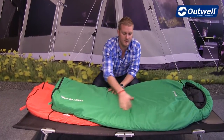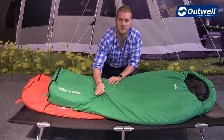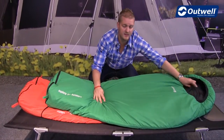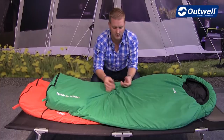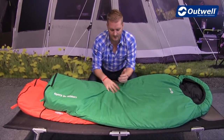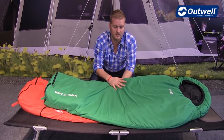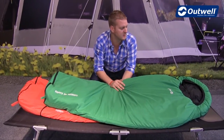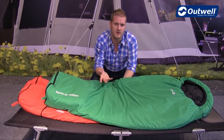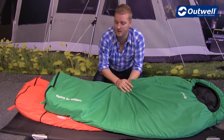Construction wise, the outside of the bags is a microfiber polyester, so a really soft comfortable feel to that. On the inside we actually have a brushed polyester finish, so again a really soft and comfortable feel for the kids. The filling we use is a single layer isofill — nice and warm to keep the kids cosy — and another nice feature is that they are synthetic, so you can stick them in the washing machine at home to clean, which is really easy.